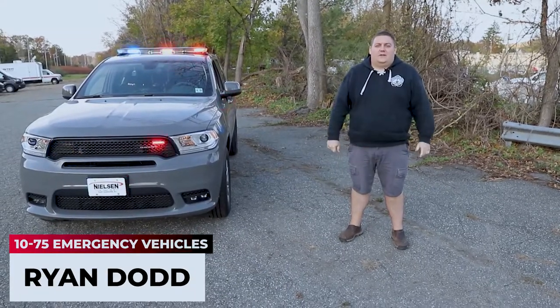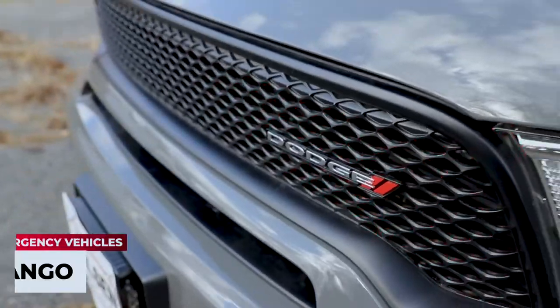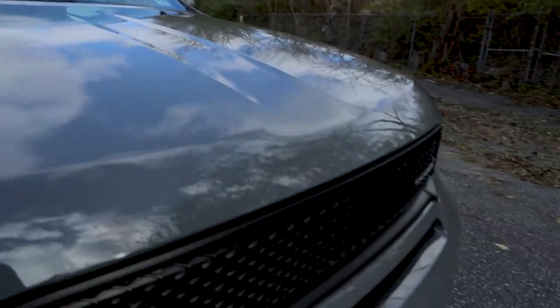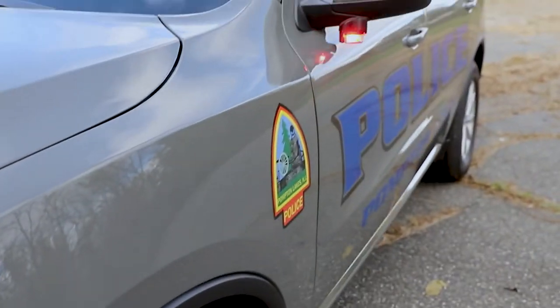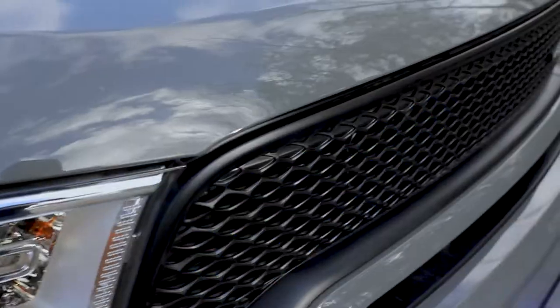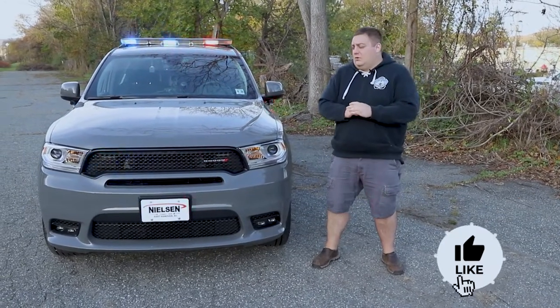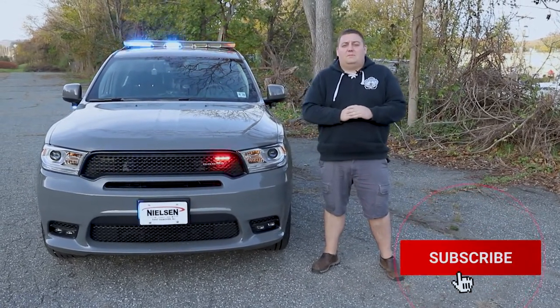How you doing? It's Ryan with 1075 Emergency Vehicles. Come check out this week's Build Showcase. Thanks for checking out this week's Build Showcase — what we're going over is this 2020 Dodge Charger for the Pompton Lakes Police Department.